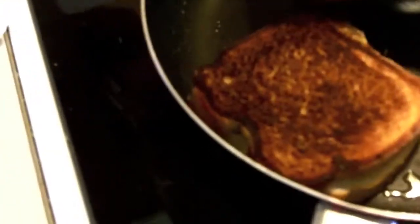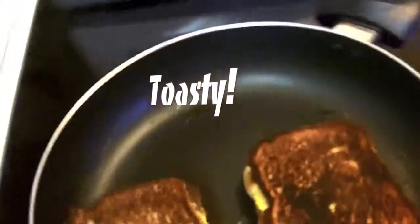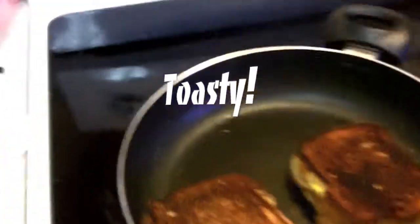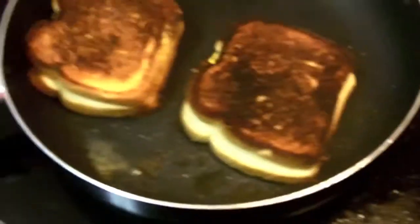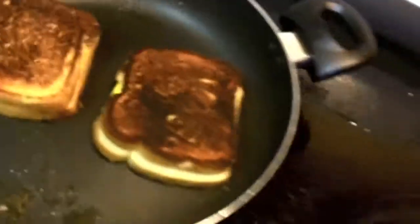Okay, the burgers are getting a little too done. Let's go ahead and flip these — ouch, try not to burn ourselves. Yeah, that's a little too much. The other day I did this and they were golden brown. Let's turn the heat down — I've got to watch these very closely.